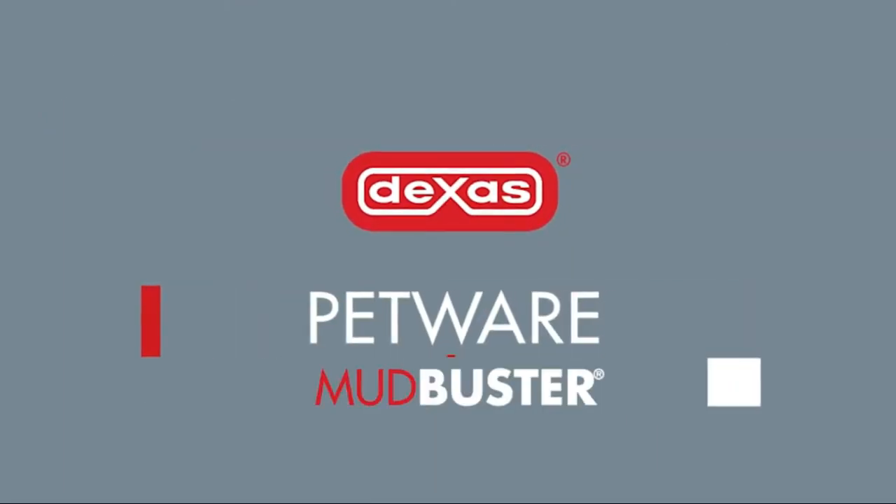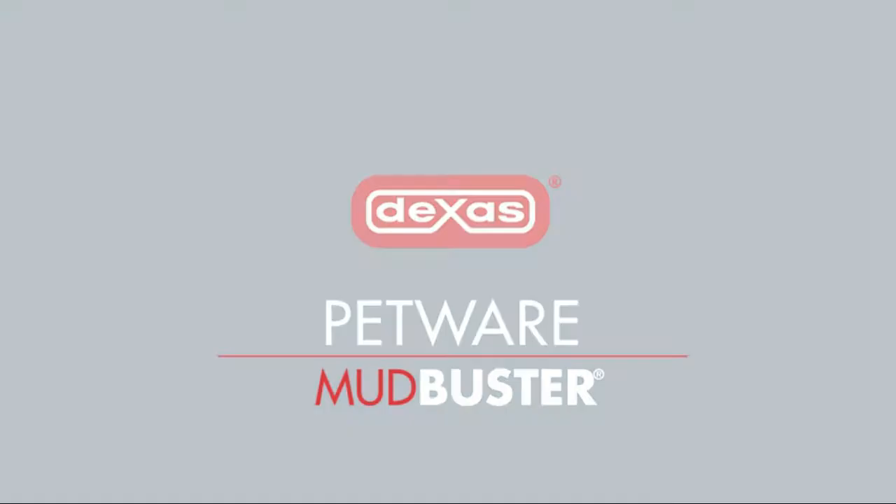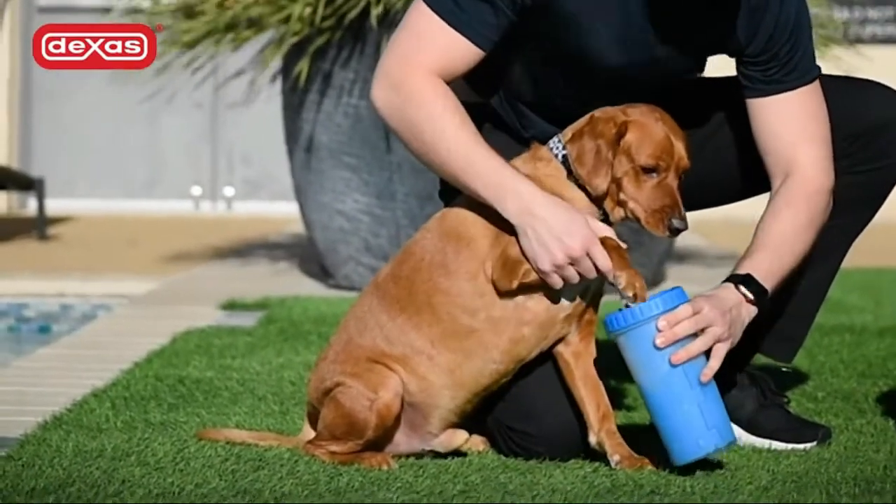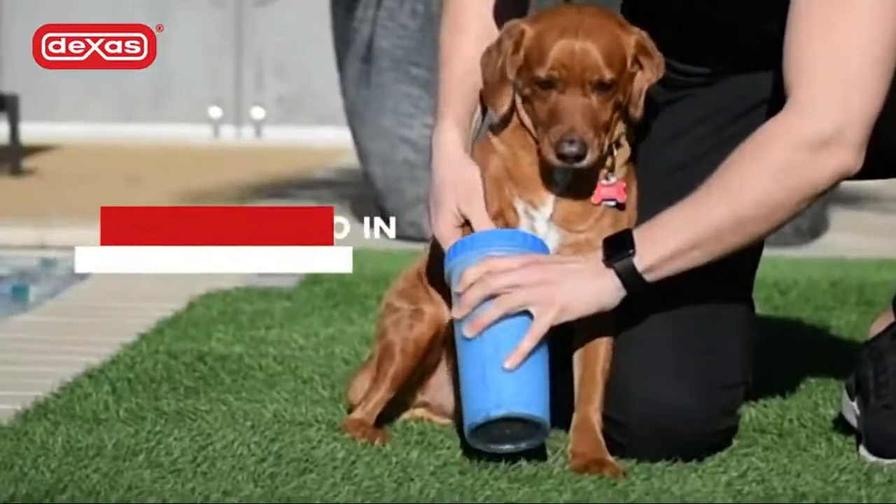DEXAS's Mudbuster Portable Dog Paw Washer and Paw Cleaner. The Medium Mudbuster is perfectly sized for medium-sized dogs. It measures 6 inches tall and 4 inches wide.